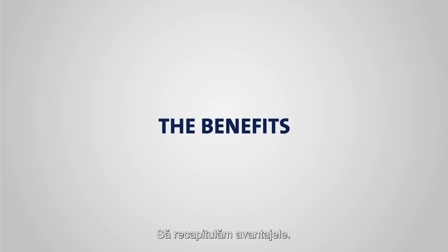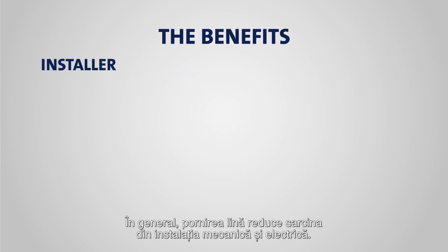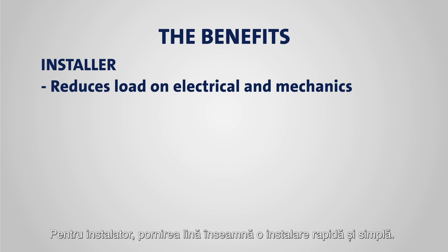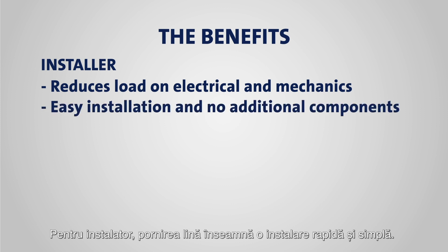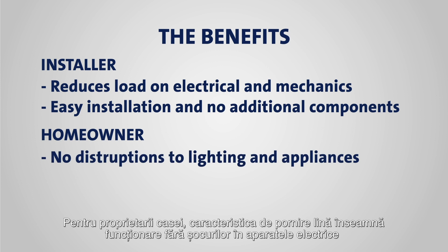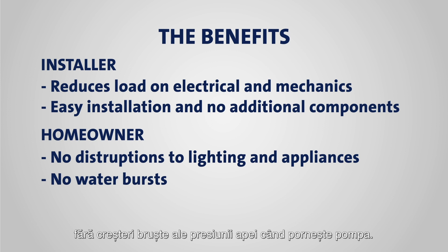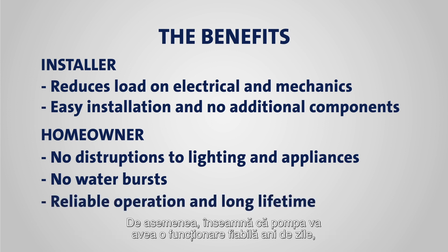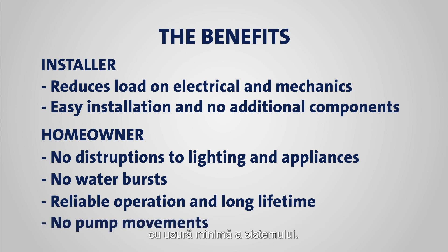So, let's recap the benefits. Overall, the soft start reduces the load on the electrical and mechanical installation. For the installer, the soft start feature means a quick and simple installation with no need for motor contactors. For the homeowner, the soft start feature means no disruptions of electrical appliances and no sudden water bursts when the pump starts. It also means that the pump will run reliably for years with minimum wear to the system.